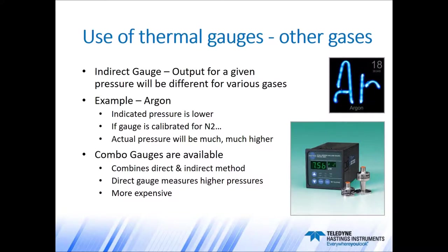One other topic is the use of thermocouple gauges with gases other than air or nitrogen. Since thermocouple gauges are indirect gauges, the output for a given pressure will be different for various gases. For example, with argon, the indicated pressure on a thermocouple gauge tube will be lower. If the gauge is calibrated for nitrogen, the actual pressure as measured by a direct gauge would be much higher. It's something to be aware of when using different gases, and if you have questions about thermocouple gauge tubes in different gases, feel free to contact us.